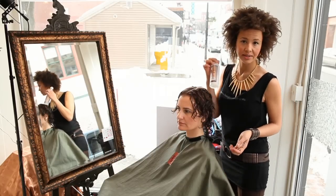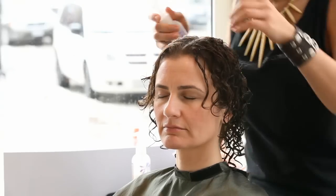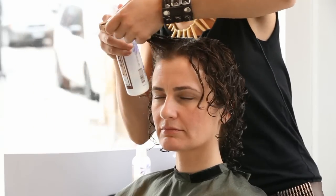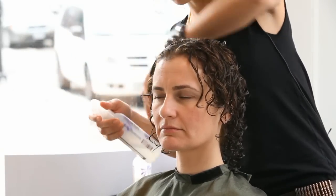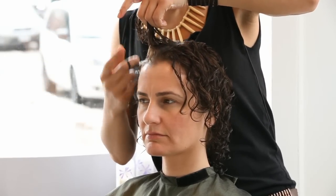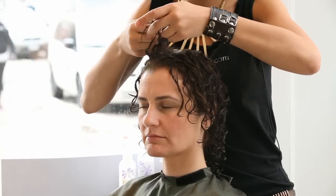One product is some anti-gravity volume mist that I'm misting lightly all over. This will help to give a little bit of hold and support to the curls. And then a little bit of curl-up-and-shine — this is really important. If you're diffusing curly hair, you need to have some curl cream. This will encourage the balance of porosity, smooth out any tangles, and also provide some heat protection from the diffuser.